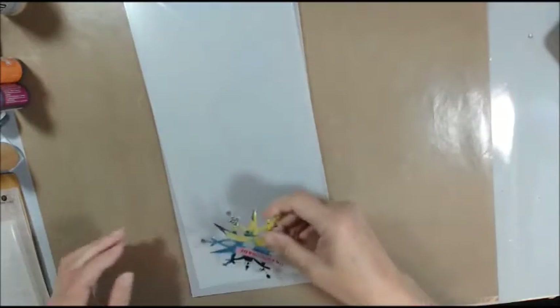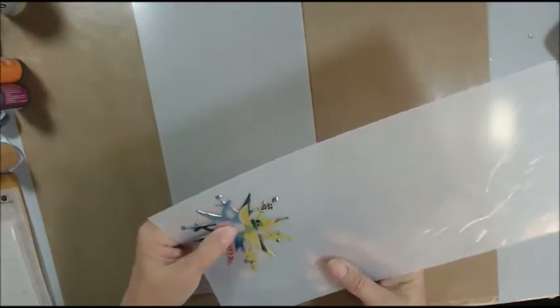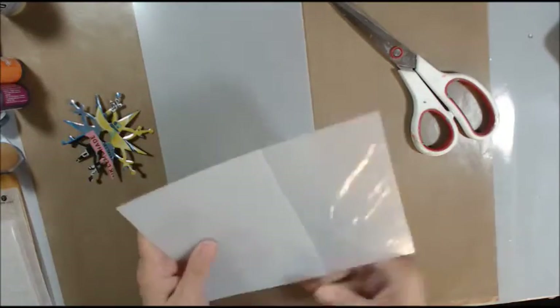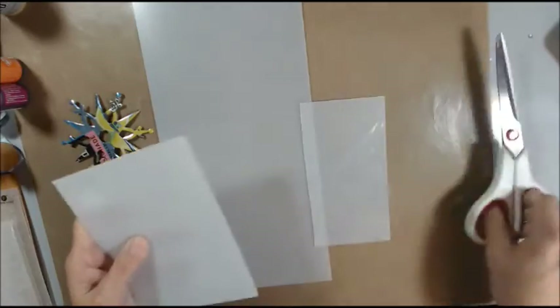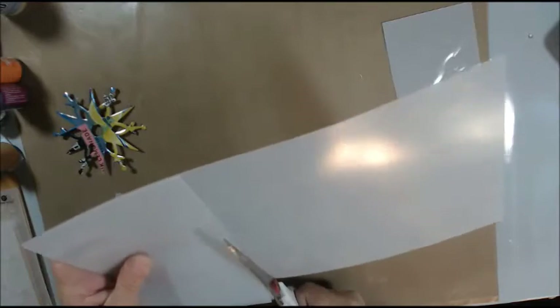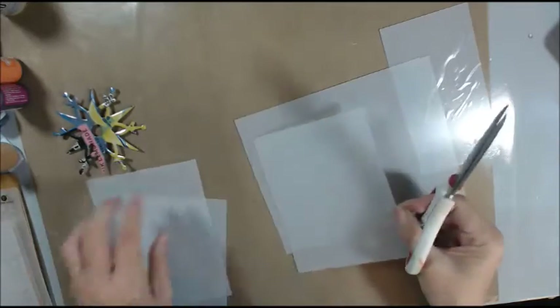I won some Christmas embossing folders that I've never used. So I thought perhaps we could emboss on this plastic after we cut them out and see what happens. I haven't embossed for a long time, so I don't even know if I remember how to. And when it heats up from the heat gun, it might be able to form.